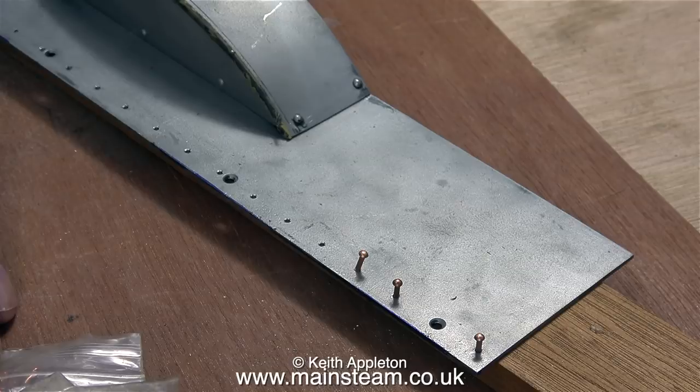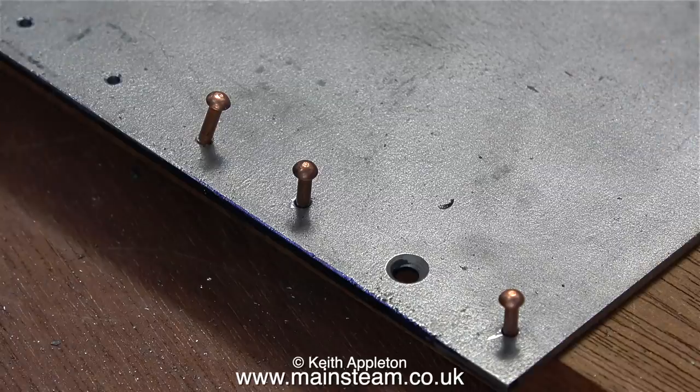In this clip I'm test fitting some of the rivets and they're very tight in the holes, but I'm not going to do anything about this just at the moment. The next part of the job is to fit the running board to the valance using the bolts, and then I will use these holes that I've just drilled as a jig to drill through the brass valance before I put the rivets in place. It will all make more sense in a forthcoming episode.